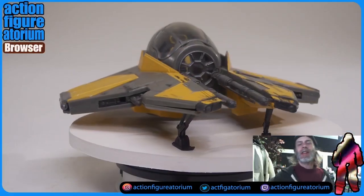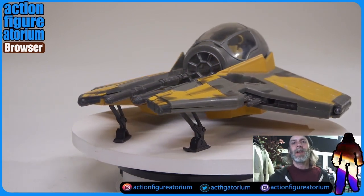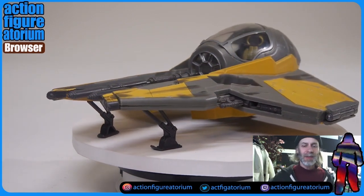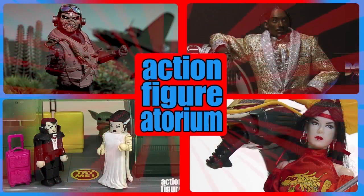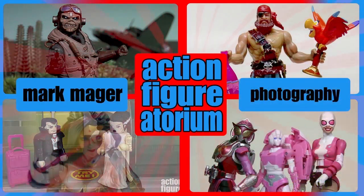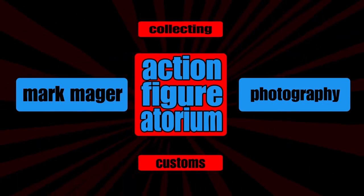I'm taking a Jedi Starfighter — check this thing out. This is sort of Anakin's Starfighter from Attack of the Clones, and we are going to be painting that up to look like it's kind of a World War II diesel machine. Why don't you guys stick around?